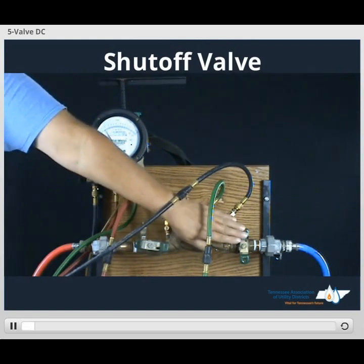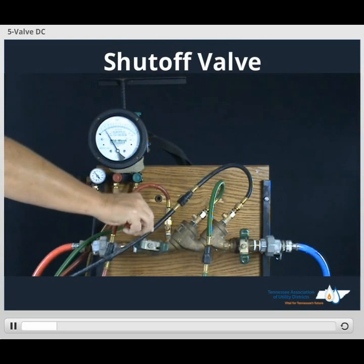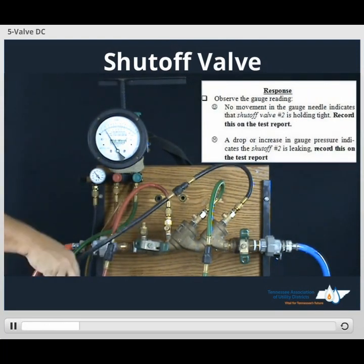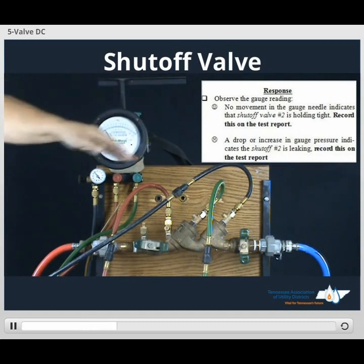In order to test our number 2 shutoff valve, just take our screwdriver, close TESCOT number 2. Once we close that, once our gauge remains steady, that means our shutoff valve number 2 is holding tight. Record the status of that on our form.